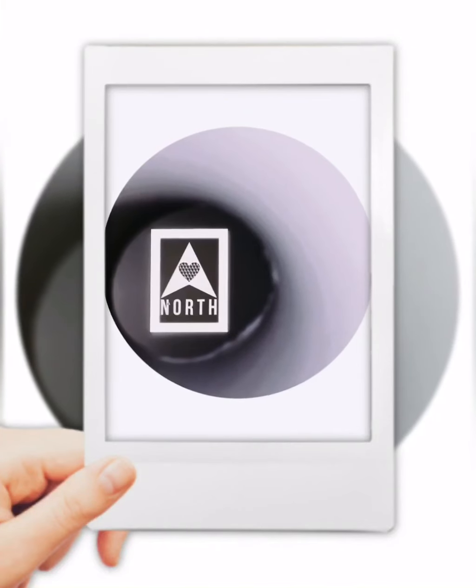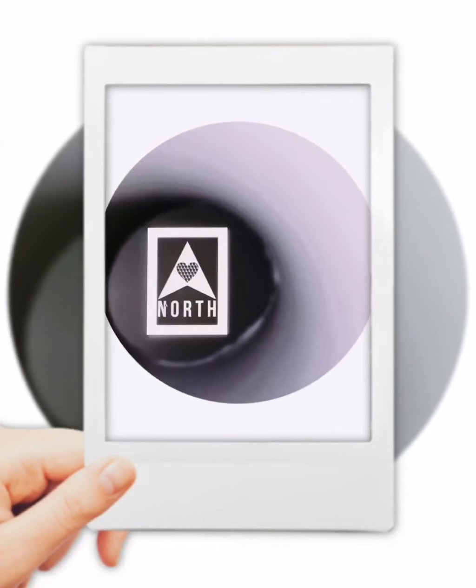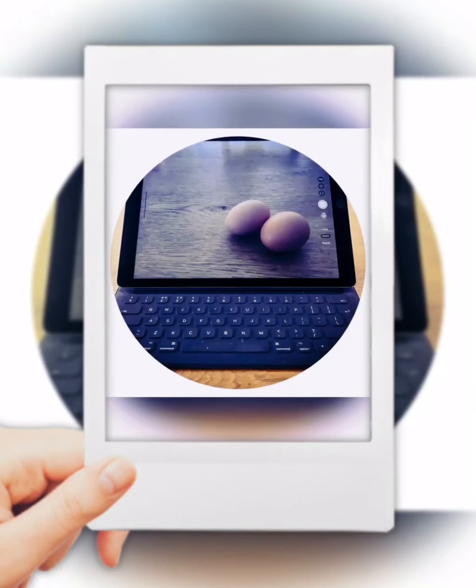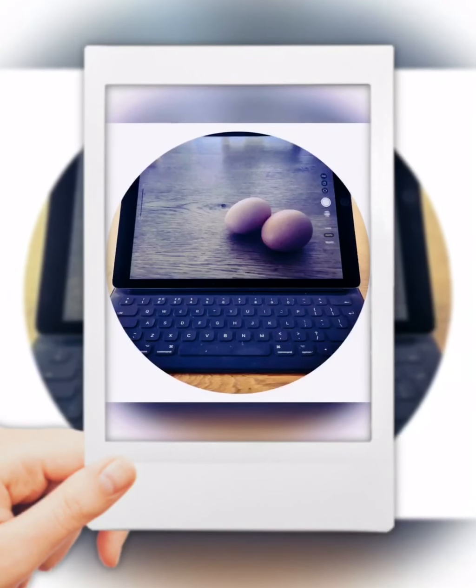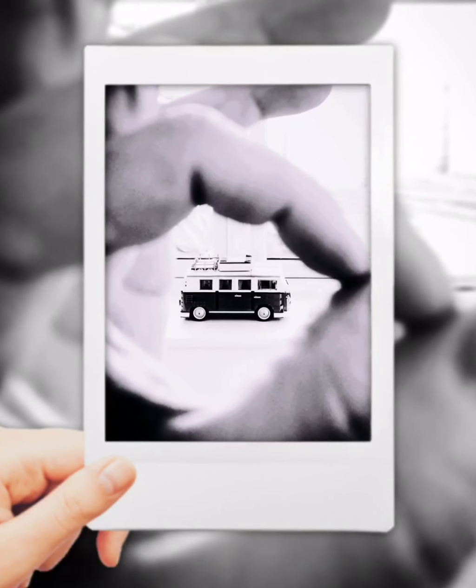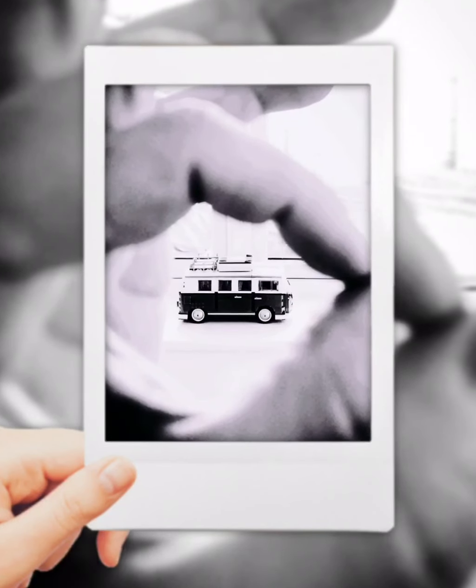Here we go with the final edits. None of them need to be a masterpiece — it's just simply exploring the idea of framing. I'll hit my three minute challenge. Off you go guys!